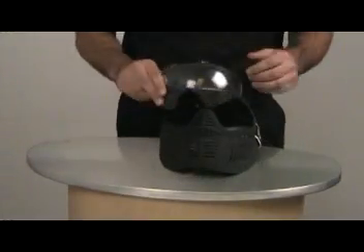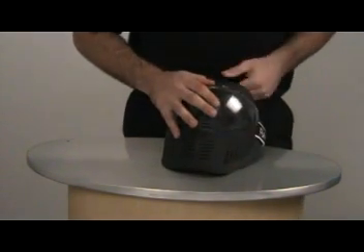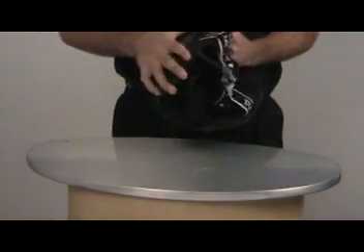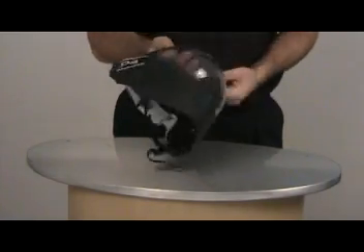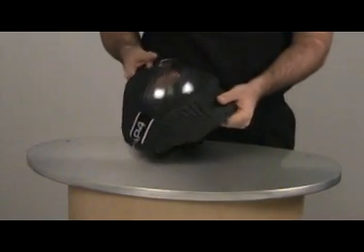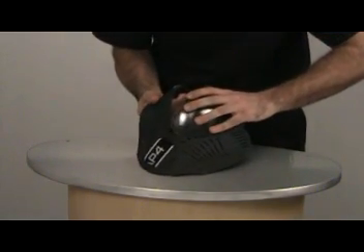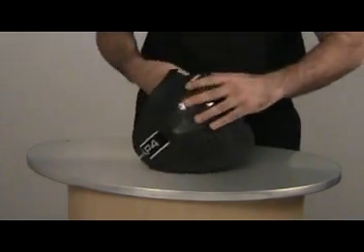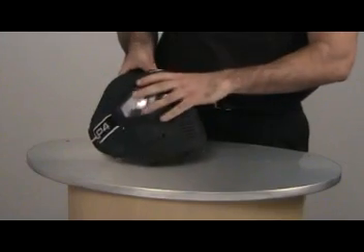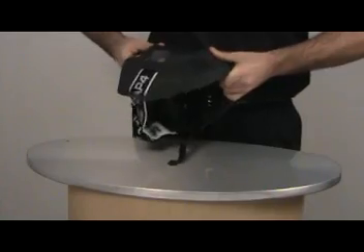To reattach the lens, first start above the nose guard. Then work your way out to the bottom corners. Once the bottom is in place then start with the top corners. Work your way to the center, snap into place, and you are ready to go.